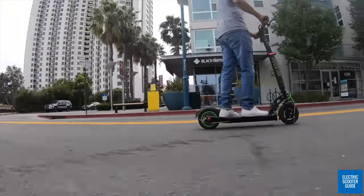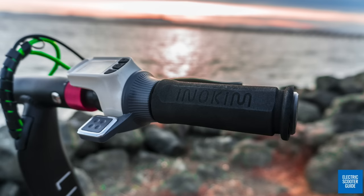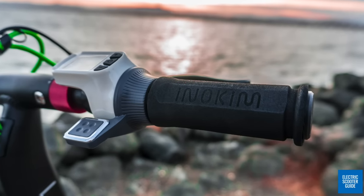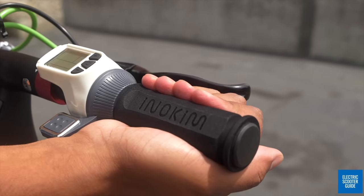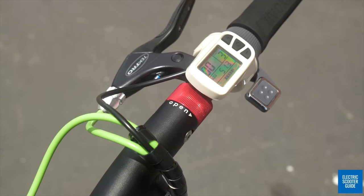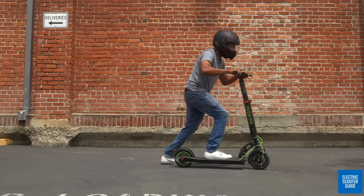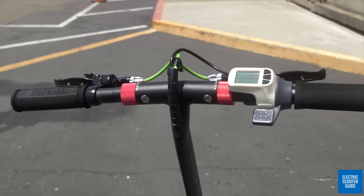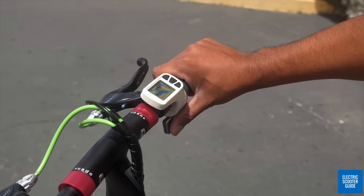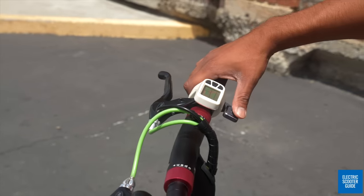After getting on the scooter, you'll notice the handlebars are slightly curved towards you and wrapped in a high-quality hard foam material. The foam is grippy and helps to avert hand strain over long rides. When turning on the scooter, the display will keep your settings including the gear, so there should be nothing you need to do before riding. Eno Kim has the best throttle unit in the game, in my opinion — it is perfectly placed, doesn't slip, and is extremely comfortable on long rides. You'll need to gently kick off and then press on the accelerator to activate the scooter.